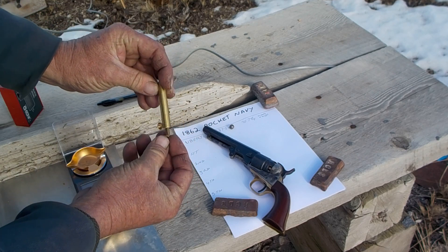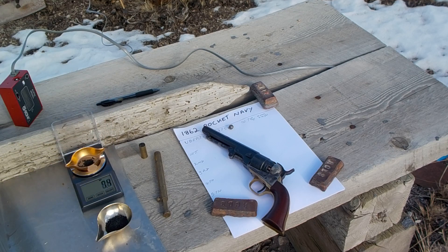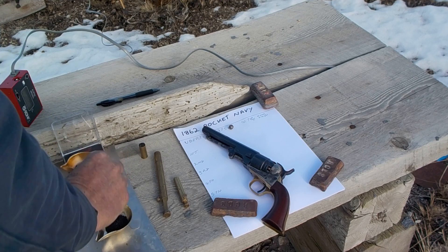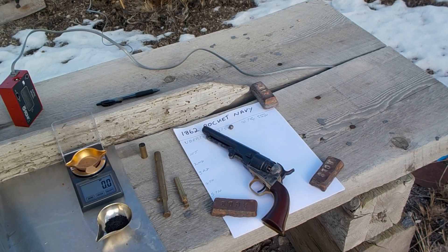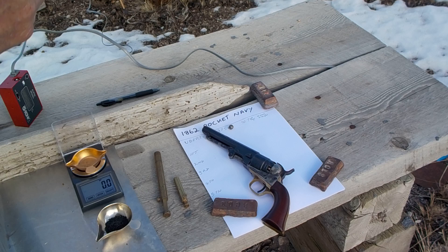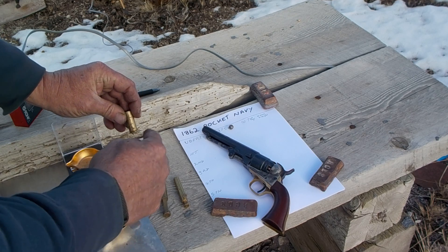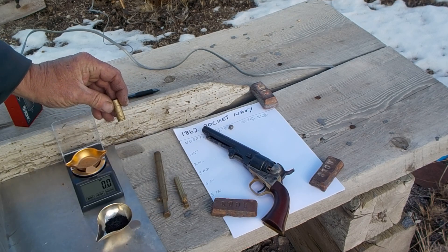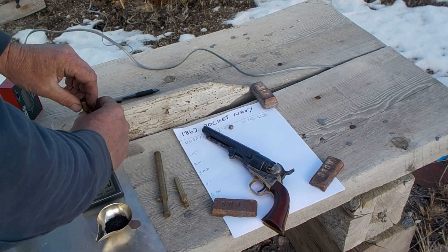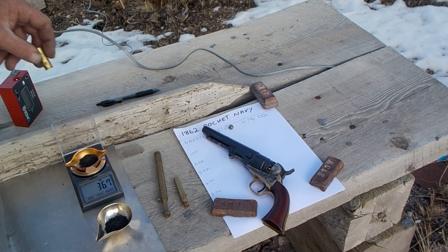This one here is set to 10 grains volumetric, and it measures out at 7.5 to 7.6 grains by weight — another pretty big difference. And just for comparison, I tried a .45 Colt case as well, because I always seem to remember a .45 Colt was supposed to have 40 grains of black powder. The old balloon cases had a little bit more powder, but even this seems low — it came out at 36 grains. That's pretty close, I guess.